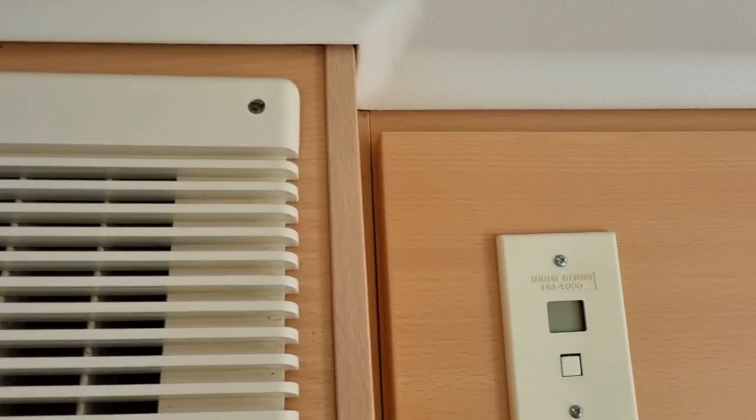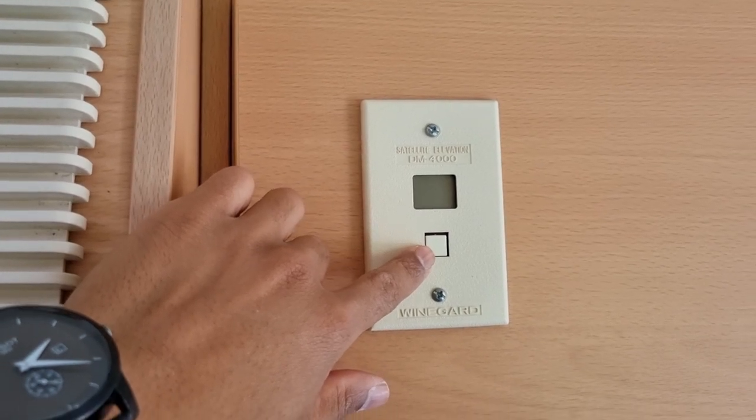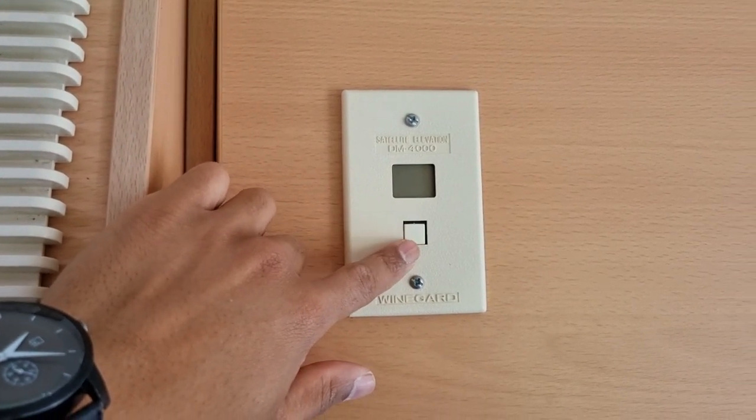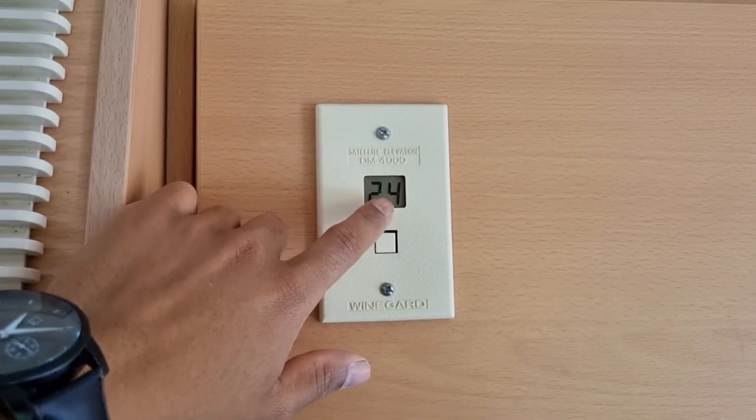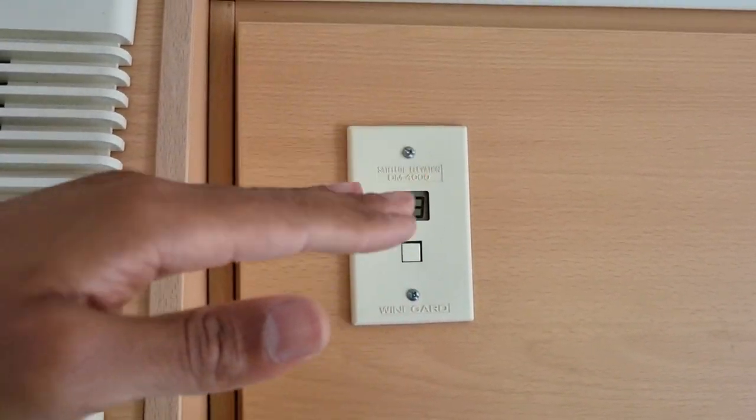Second thing is, always locate your elevation gauge. This is mainly powered by a 9V battery — sometimes it's 12V powered as well, but normally there's a 9V battery behind you. Push that and it shows you the elevation of the satellite.